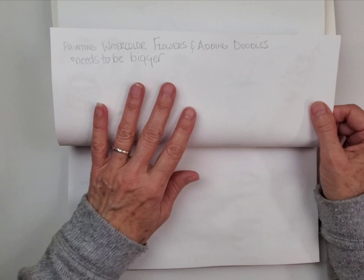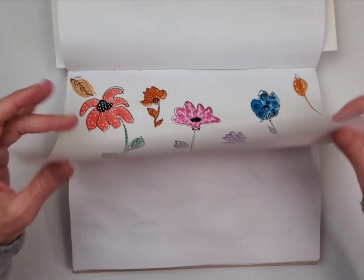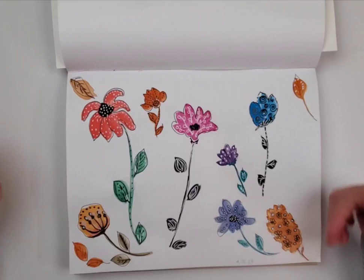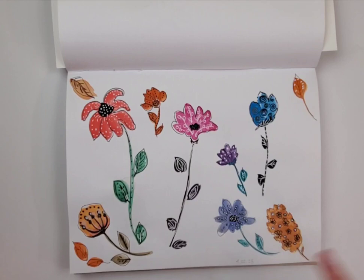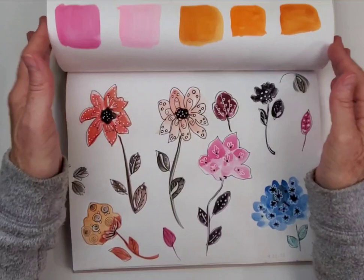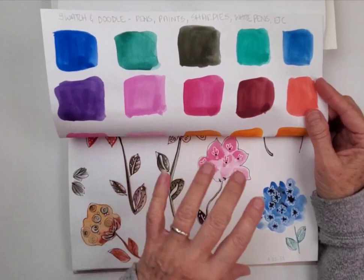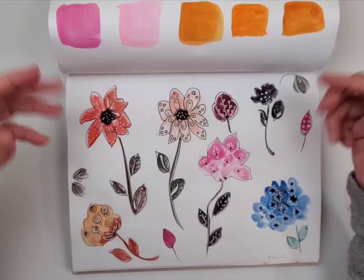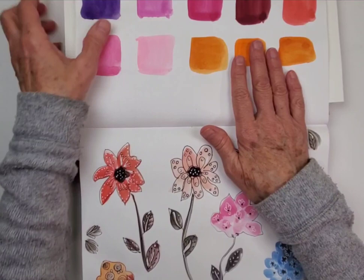This one is called Painting Watercolor Flowers and Adding Doodles. As I finished this up and looked at it the next morning, I realized that everything needs to be bigger. I think I'm just still tentative with my brush and my strokes and my water and my paint — I just need to keep reminding myself of that. I also started a little swatch page that accompanies the painting, which is making this book very adaptive so I can work on some techniques.